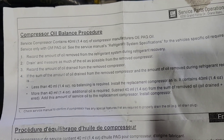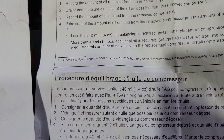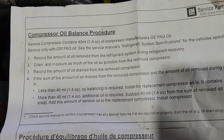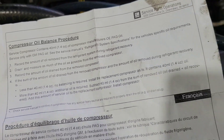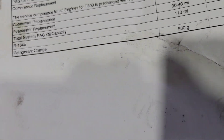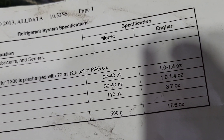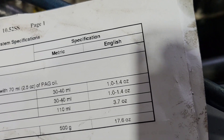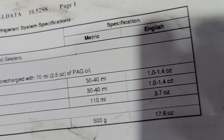To figure out how much oil you need, the steps tell you to drain the oil from the old compressor or refrigerant system and compare it to the spec. Since I know the compressor has 1.4 ounces of oil, the condenser has 1.4, and the evaporator has 1.4, that totals 3.7 ounces for the full system capacity.